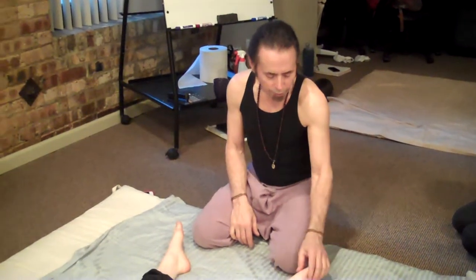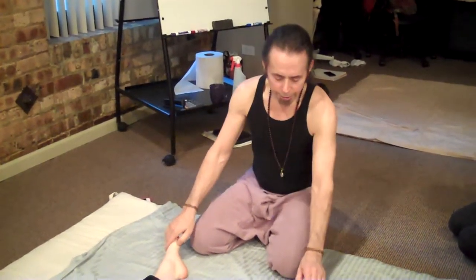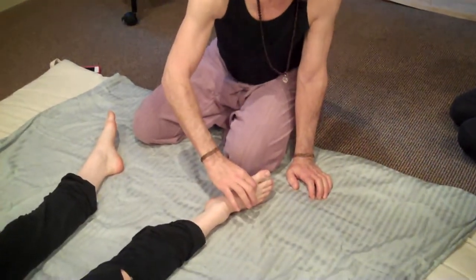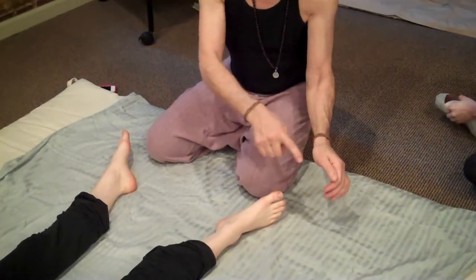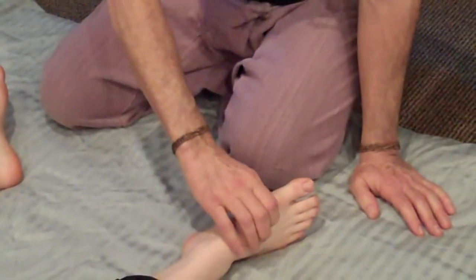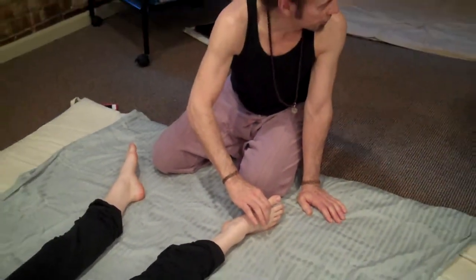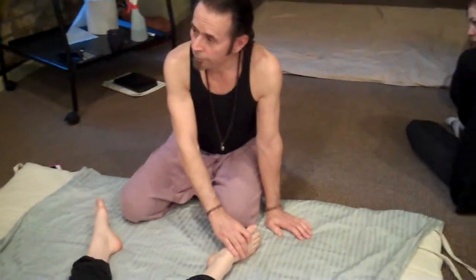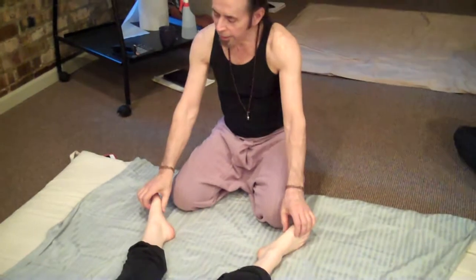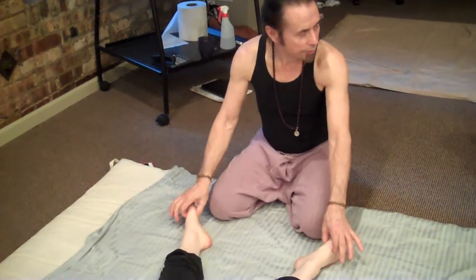The one that we know already is the spleen point, right at the base of the big toe bone. We can go into that point. Another one I'd like you to do is right in between the big toe and the second toe. Just like the large intestine source point on the hand, this one is on the dorsal surface of the foot, in between the big toe and the second toe. You go up until the person says they feel a dull ache.